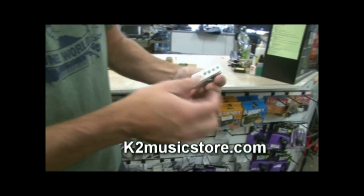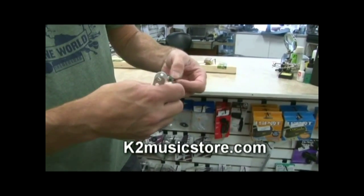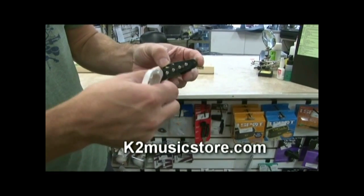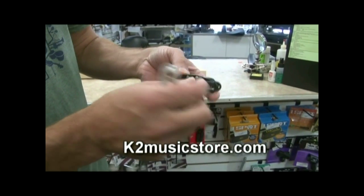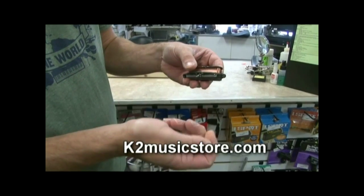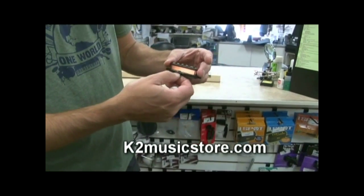Usually you see them with a cover of some sort. Pull the cover off and now you'll see the pickup — very fine copper windings that go around the magnets, then two leads soldered here, which I've cut off. They go off to the volume controls, tone controls, or various other controls you might have on a guitar — switching systems or something like that.